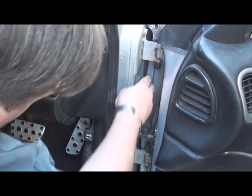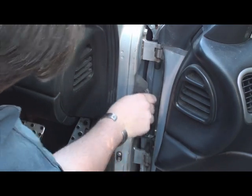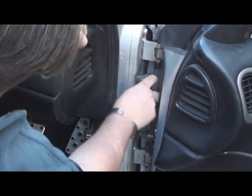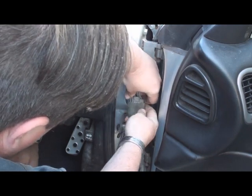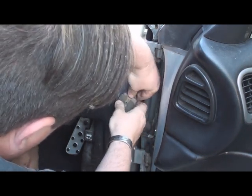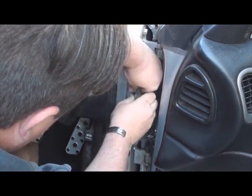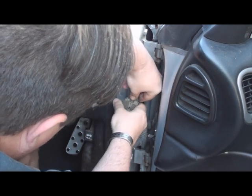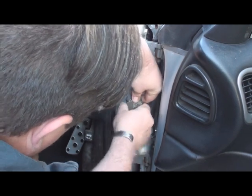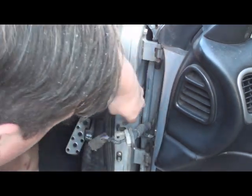Next part is you need to pull all this wiring out. There's a big socket in here. There's a couple of pins on either side you've got to press on them and the whole lot will just slip out. There you go. I wouldn't slide that one back in there because you may not get it back out.